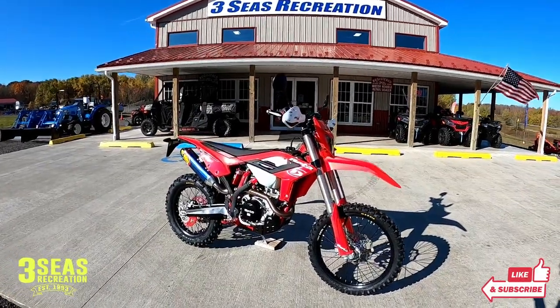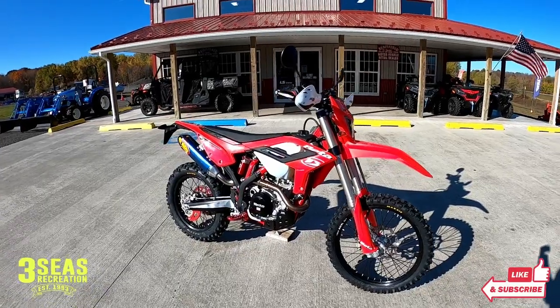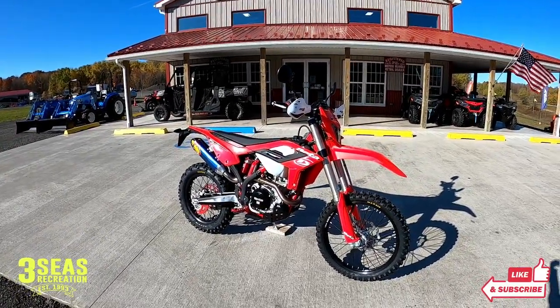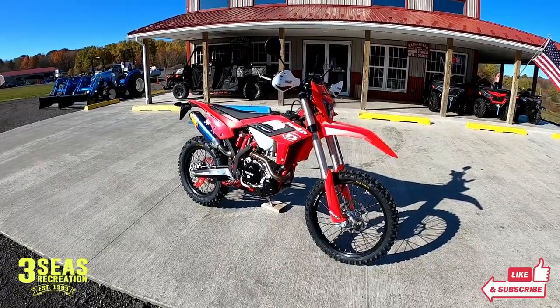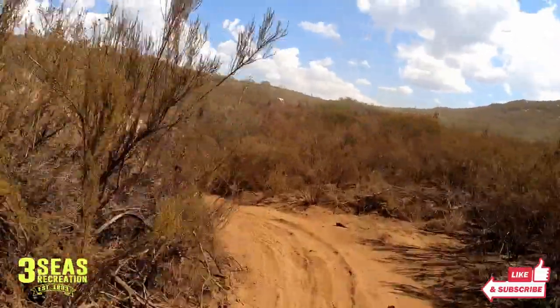Hey, welcome back to our channel. This is Jared from Three Seas Recreation. We have a brand new 2023 Beta 390 RS. If you follow our channel, I got a chance to ride this bike in California at the Beta dealer meeting about a week ago, and I really loved the 390 motor — easy to ride, good torque.